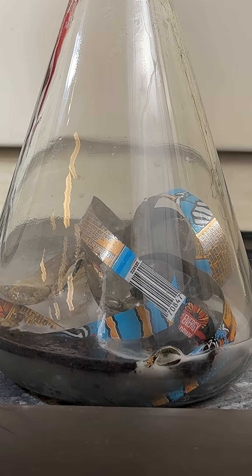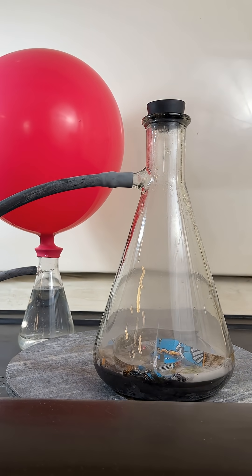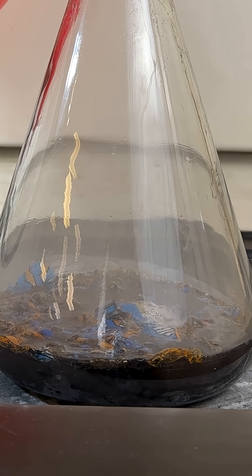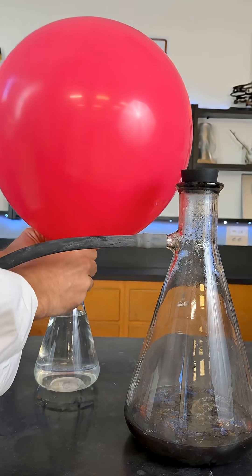What's happening is the aluminum is amphoteric, meaning it reacts with acids or bases. The bubbles are hydrogen gas being produced. The energy stored in the can is moving into the hydrogen gas which fills the balloon.